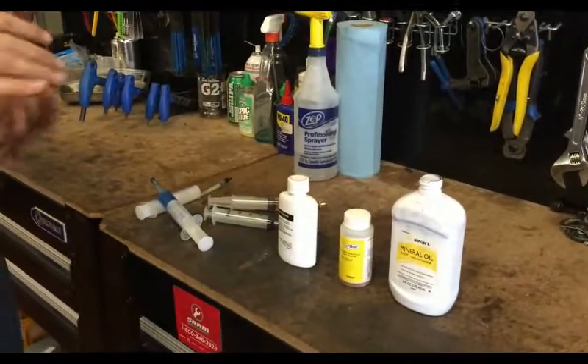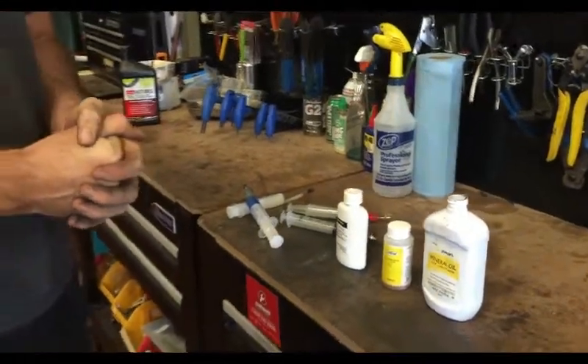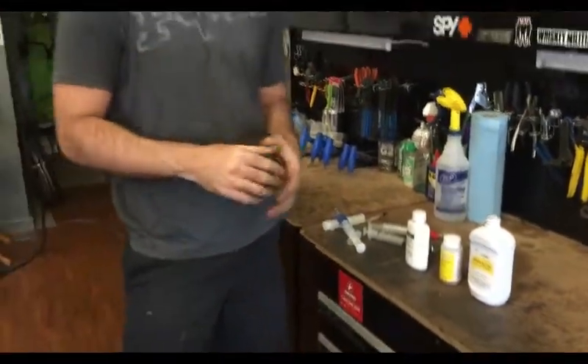Before we start, it's very important to get the proper fluid for the brake system that you're working on. Different brakes take different fluids, so you want to make sure you get the proper fluid for the brake that you have. If you're unsure, contact your local bike shop, contact the manufacturer, or look it up online — it's crucial that you get the right one.